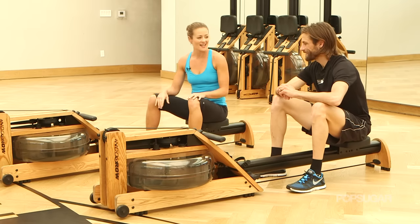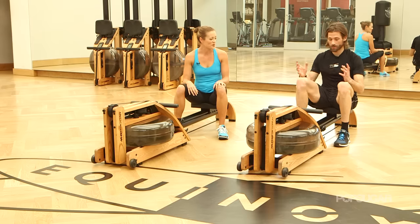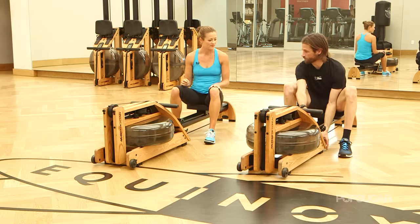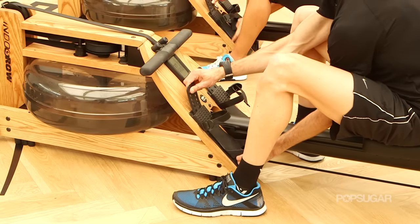So Josh, how do we get started? How do we set ourselves up here? That's the beauty of the machine too — it's really simple to get going. What you want to do is first adjust your foot stretchers. You want to move these things up and down, and you'll see there's a bunch of holes.